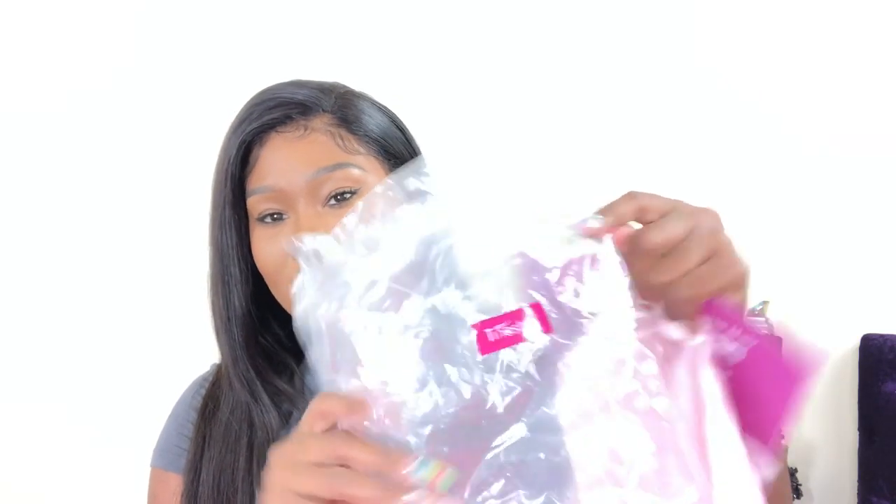Hey y'all, it's your girl Creasy to Real and I'm back with another bomb video. Y'all know I am still under the weather, so please bear with me. This hair is from Tinashe Hair — it comes in a long plastic bag. This is a full lace straight wig in natural color and it is 22 inches.